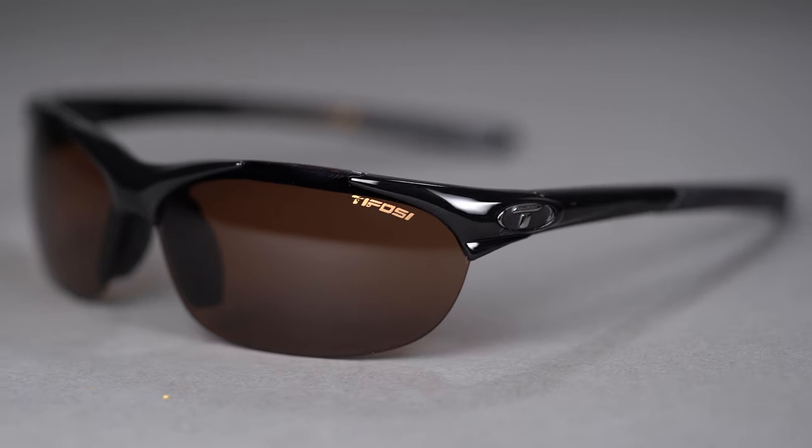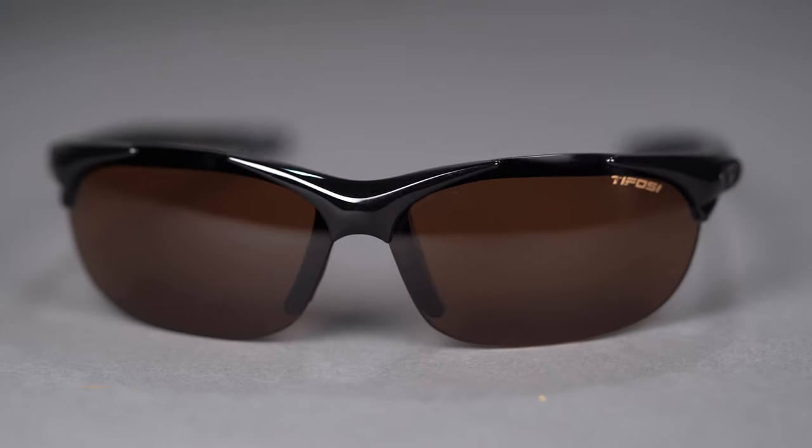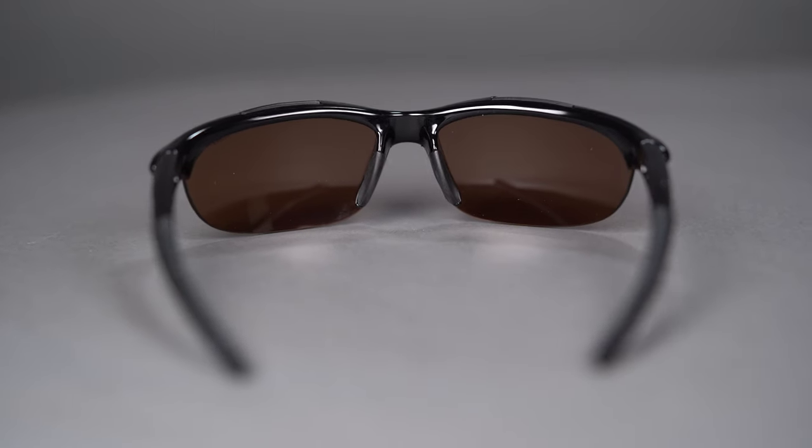We're going to start from the small end of the table and make our way over to the large end of the table. First and foremost, we've got the Tifosi Wisp. Now this thing is tiny. If you have a small frame or small facial structure, the SFW measurement for this one is 118 millimeters, which is an extra small fit. It has a rimless design, so when you are tracking balls that you need to get after down below, you're getting that unobstructed view through the rimless design here at the bottom.